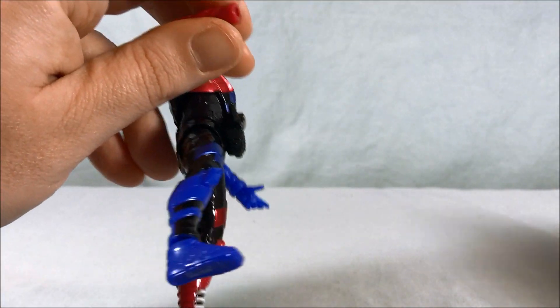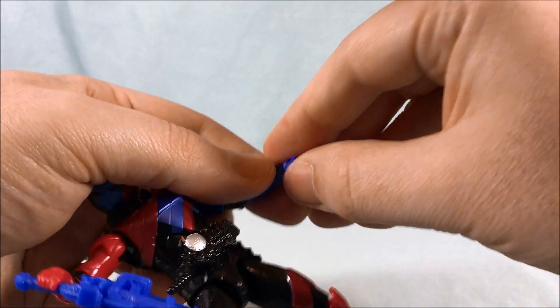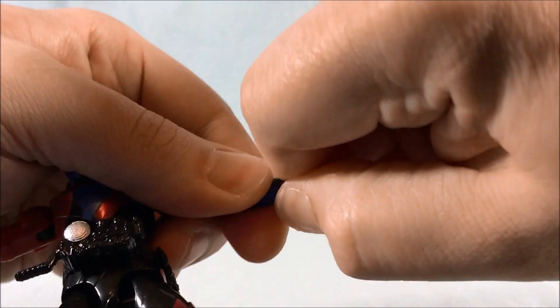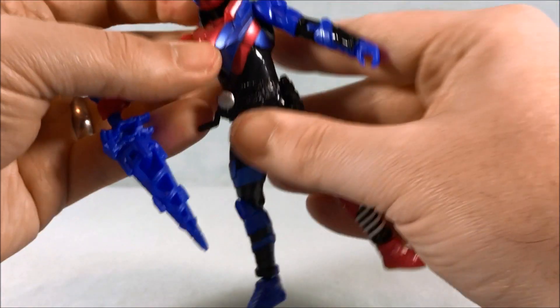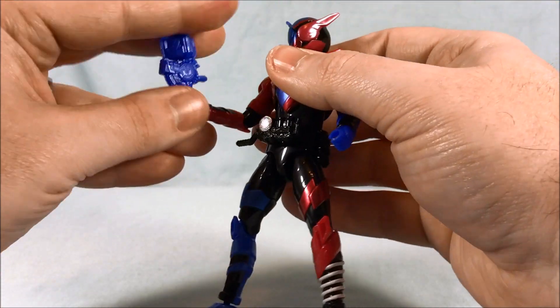Putting the normal hands back in — it's very simple to just pop them out and pop the new ones back in. I like that quite a bit. The Geo figure's hands can be swapped out the same way.